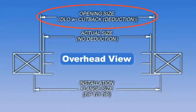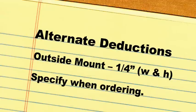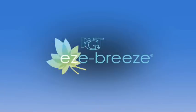Opening sizes are preferred when placing your order. We will deduct a fraction from the opening size and make the unit smaller to help ensure it fits into the opening. The standard deduction we take varies by product. For the purposes of this video, we'll use the standard deduction for the inside mount unit. Standard deductions are 1 eighth inch from width and height for outside mount units, and 3 eighths inch in width and height for inside mount units. For outside mount units, we also offer an alternate deduction of 1 fourth inch, which must be specified upon ordering. Thank you for your interest in Easy Breeze Garage Enclosure Products by PGT Industries.